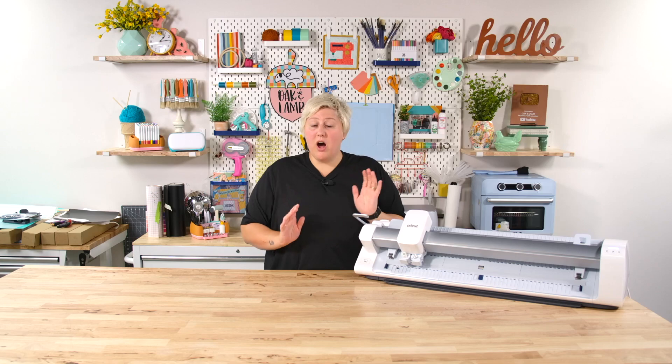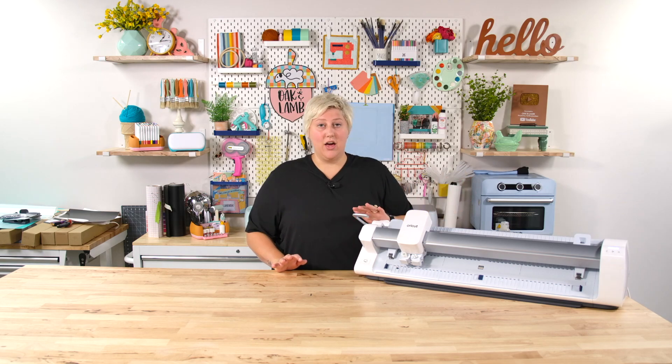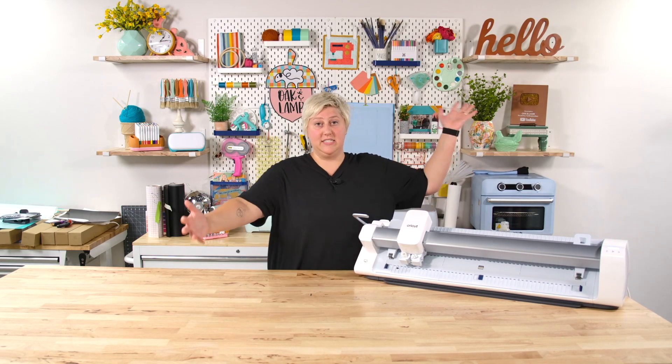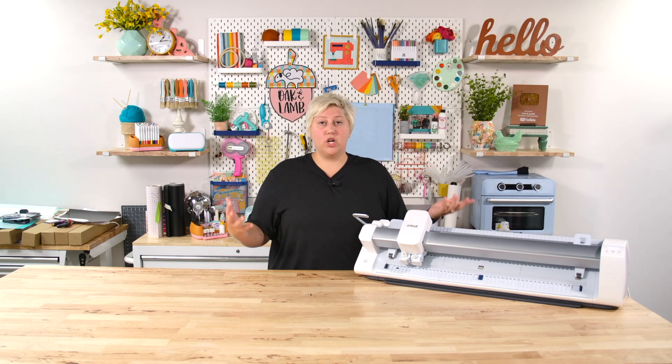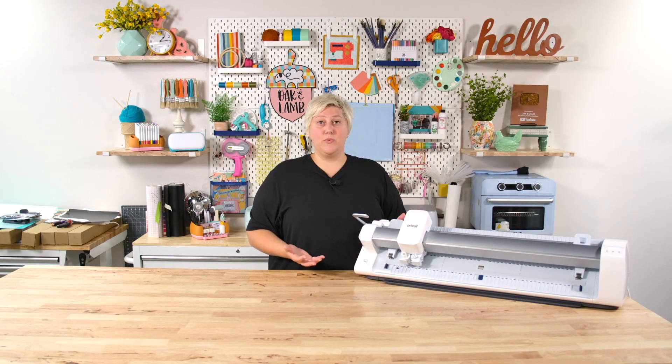Another reason the Cricut Venture might not be for you is its size. You can have something super small that's super heavy, but this one is actually pretty large. It measures 34 and a half inches wide and almost eight inches in height — and that's not including any of the supports that extend out to support a very large mat. You're talking about a couple of feet this can take up in your craft space, so you need to do some measuring before you dive in.